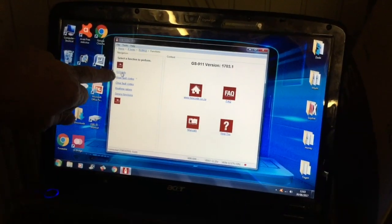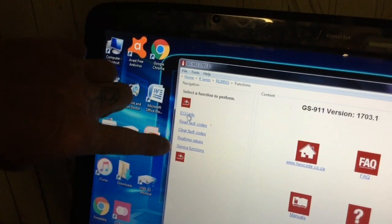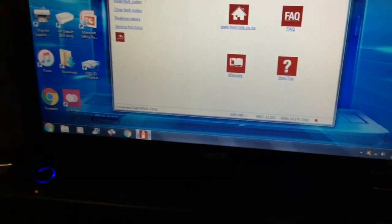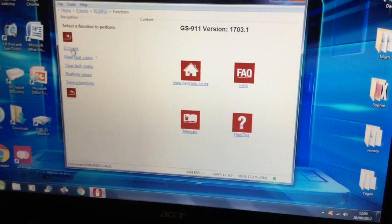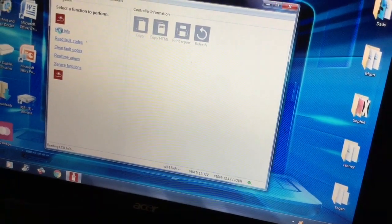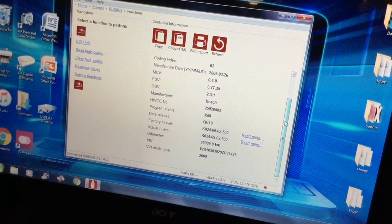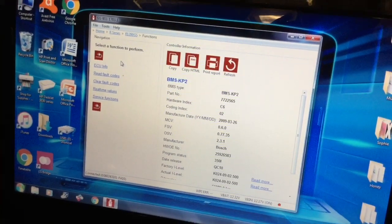The first one we go to is the engine function. It's got ECU, fault codes, clear the fault codes, and you can do real-time values where you can run your bike and it can tell you what's actually happening at that point. There's a service function so you can change service times. ECU info comes up and tells you all about your bike — part types, factories, odometer readings, the VIN number, the model, year, and all that. You can print everything off as well.